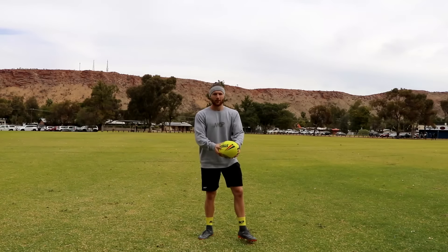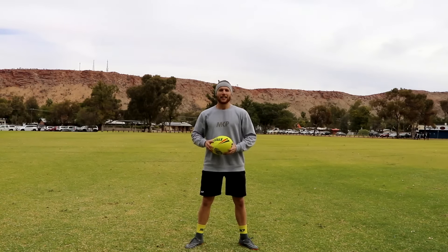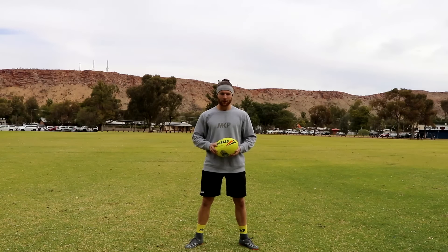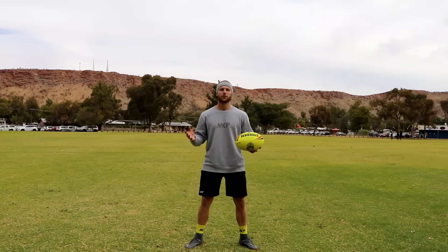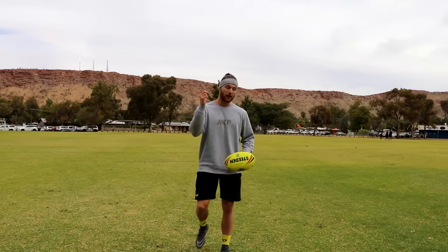Welcome back to another rugby video. Today's video I'm really excited to bring you — I've used it in the game recently and I've seen it in a few highlight videos. It's a step that I didn't know how to explain originally; I tried to call it a hop step, but then I included a bang bang bang at the end of it in my previous video.